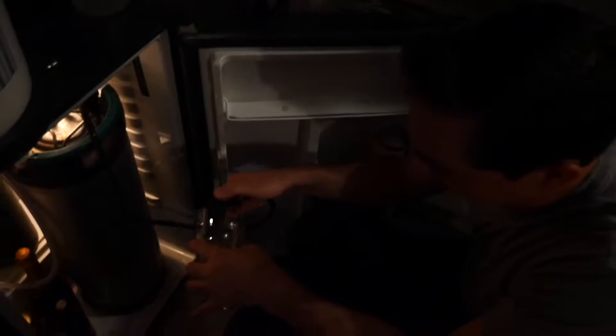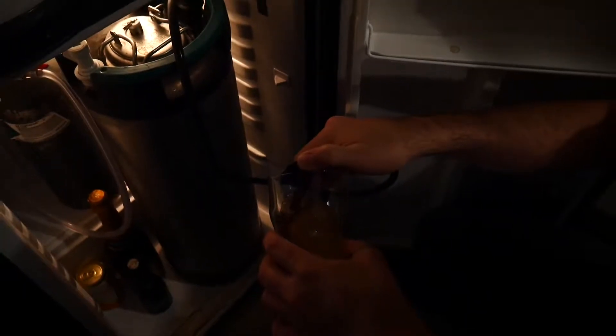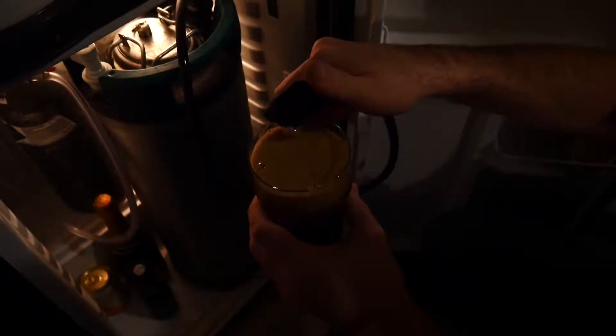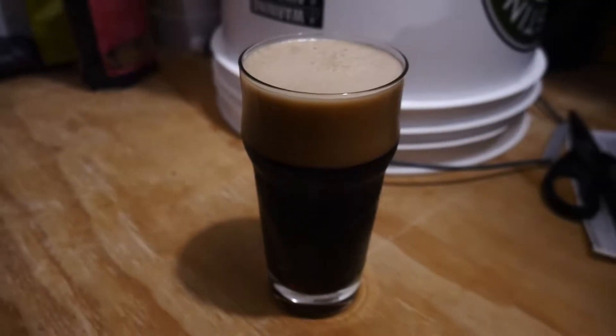Two weeks later the beer is ready and now we're going to drink it! I hope you all liked and learned something from this video. If you try your hand at brewing beer, let us know how it goes, or comment below if you have any questions. Be sure to subscribe and like our videos and check out our channel for more DIY videos. See y'all next time!